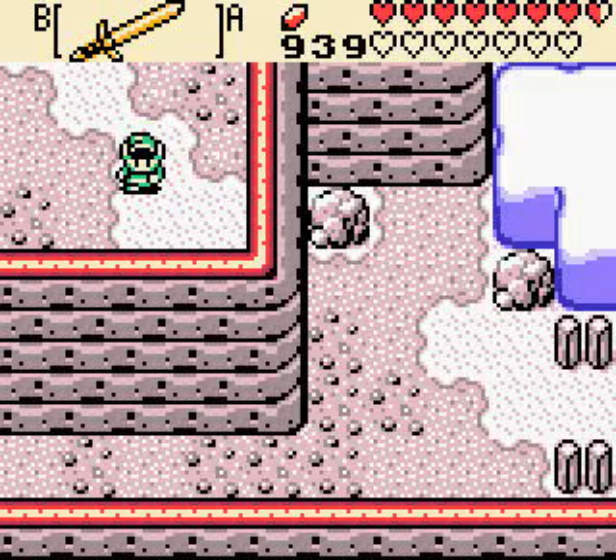Anyway, with that I'll see you guys back in Oracle of Ages where we're gonna use that secret. Hopefully. So I'll see you guys there.